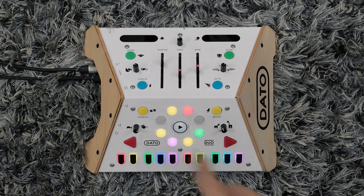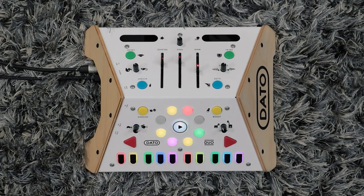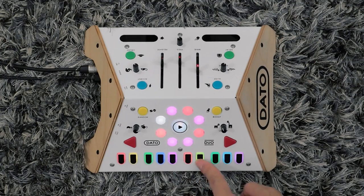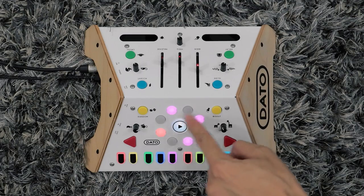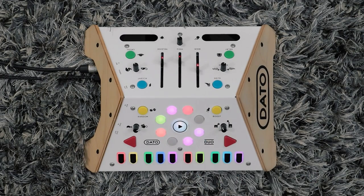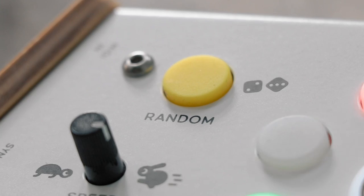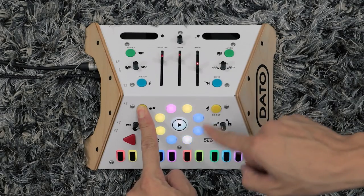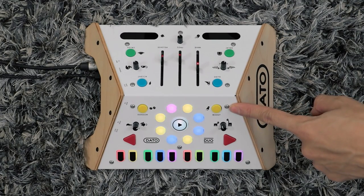It has a built-in speaker, but I'm currently just recording it through the line out port. The play button is pretty obvious, and you enter notes just by pressing them. You can also turn them on and off with the circle that's going around. You can transpose up or down — it's one semitone per push. If you hold random, it starts jumping around the sequence randomly. And then I love boost — it just makes it go twice as fast.